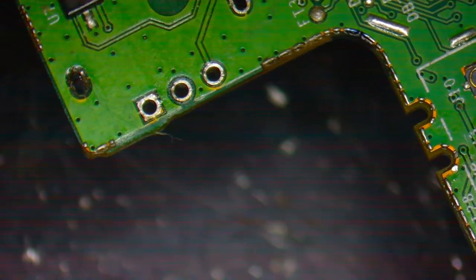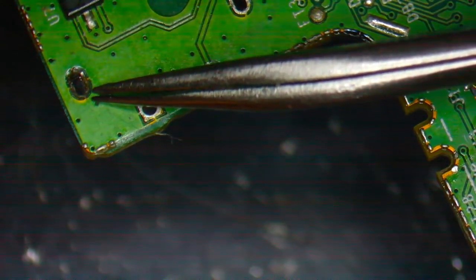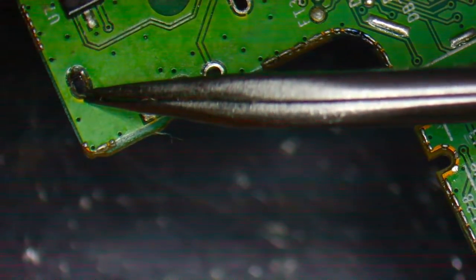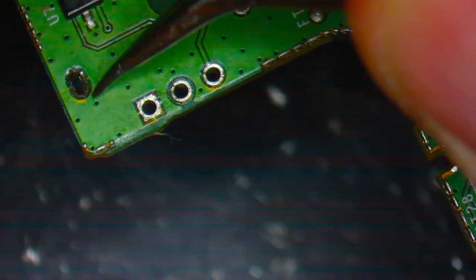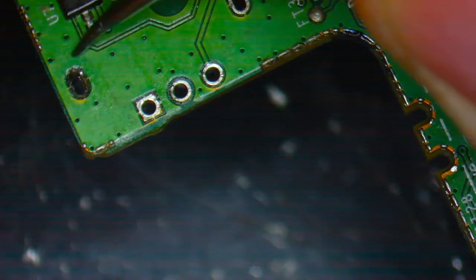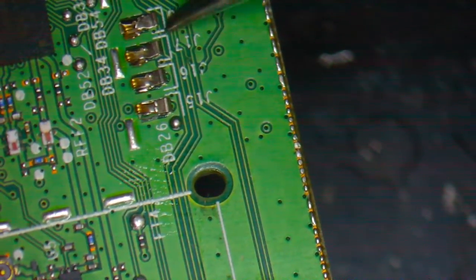It looks like we have one ripped pad. If you look back at the side-on view you could probably see the leg of that - the solder was actually mushroomed on there. That is an anchor point. What I'll be doing is scraping away some of the solder mask around here to reveal the copper and make a bit more of a pad for it to adhere to. Now we'll start removing these.